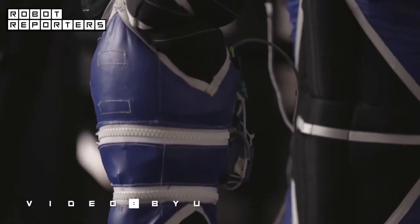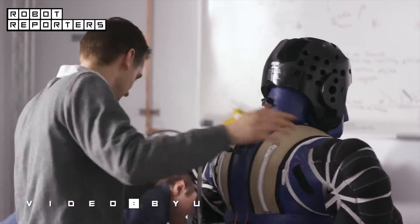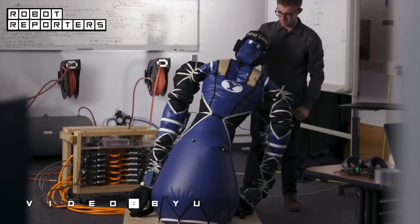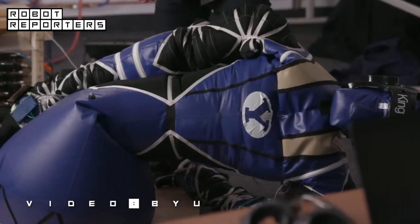King Louie is made of fabric, and his interior is similar to that of a bike tire, with inner chambers and tubing. He is also completely deflatable, which means he can shrink for easy storage — a must for NASA, who are in constant need of robots that can fit in tight spaces.